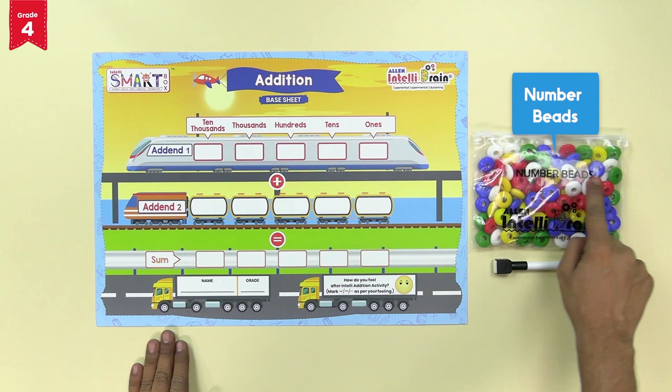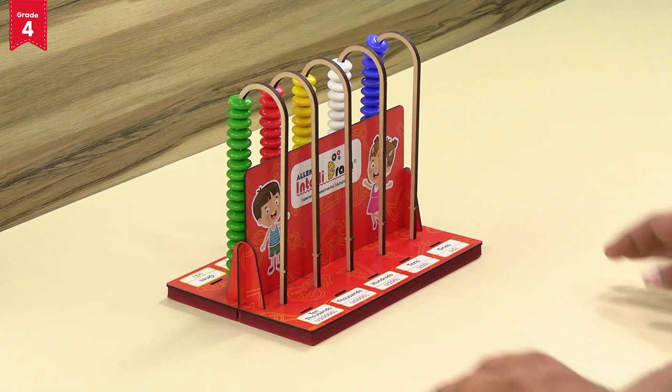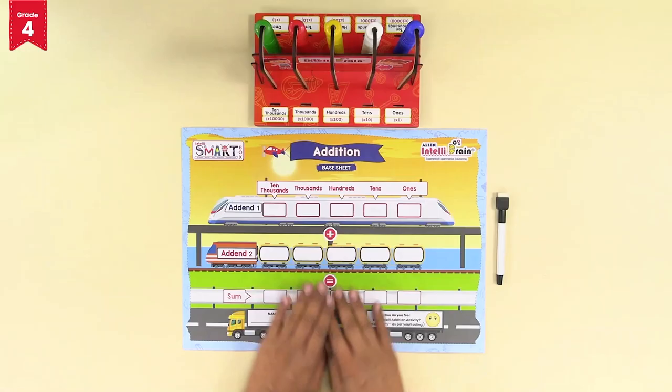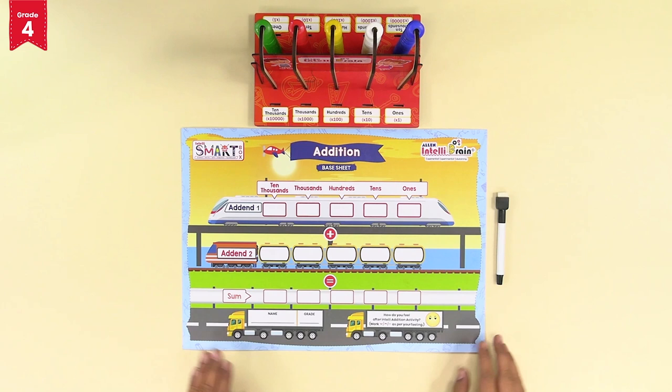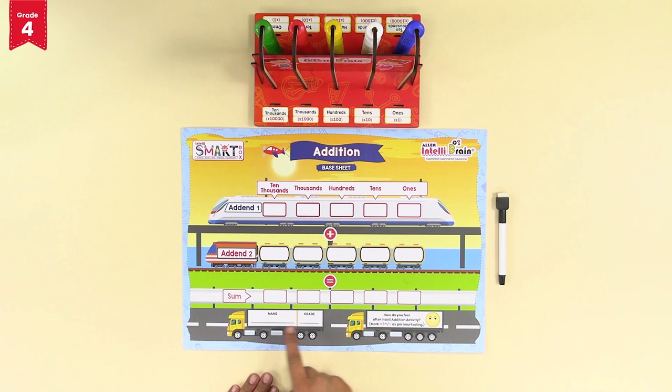Also take out the addition base sheet, the number beads, and the marker from your intelli smart box. Assemble the intelli number buddy as we had done for the previous activity. Place the addition base sheet at the foot of the intelli number buddy like this, and keep the marker along with it.